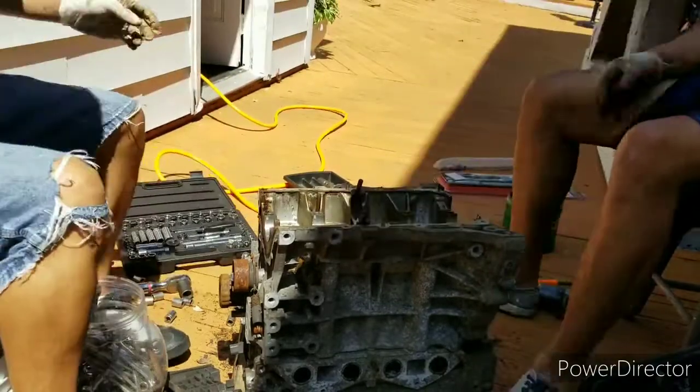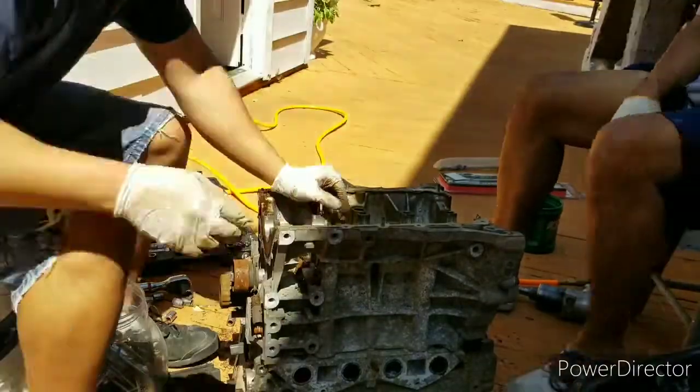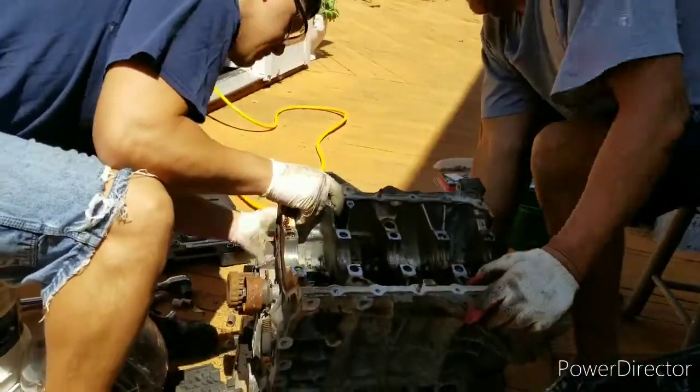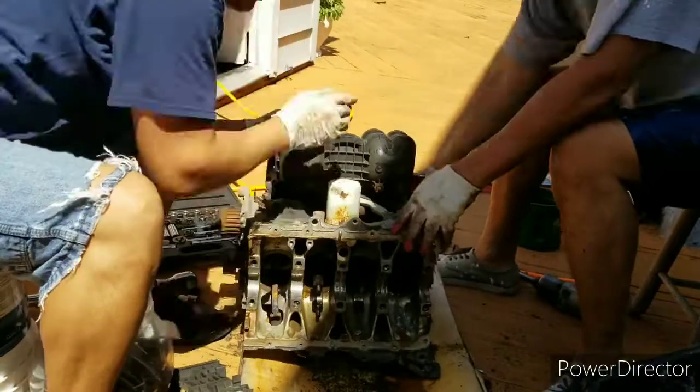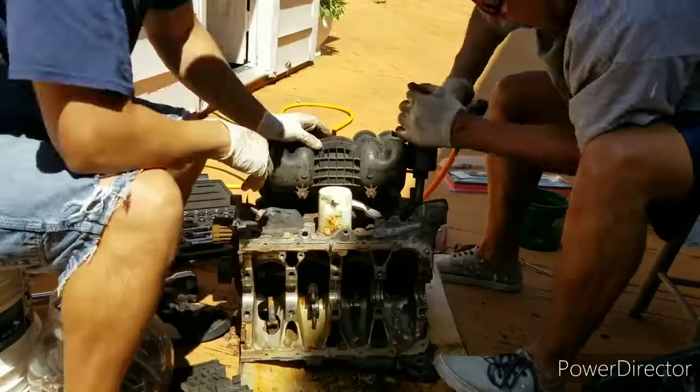Yeah, I can see everything is seized. We decided just to leave that connecting rod in there — we're going to turn the engine over. Now we're going to start disassembling the top end.